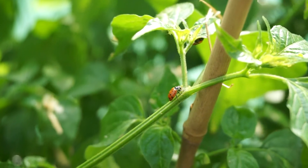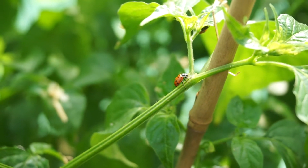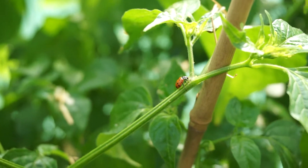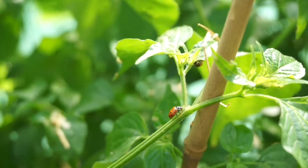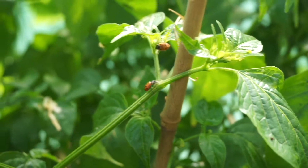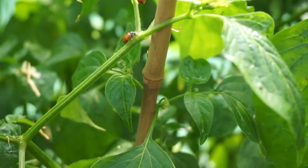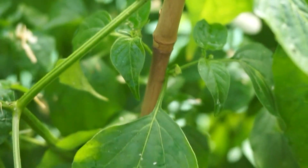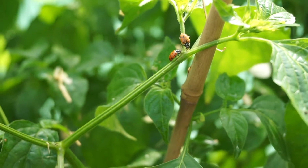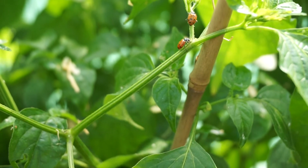There you go — aphid number one, you're done! It's only been about three minutes and I had to come back and check. This ladybug was just chowing down, and there are tons of ladybugs crawling around everywhere. There's another one — I think he's found some aphids too. He's on the hunt. Have fun destroying those aphids for me, guys!